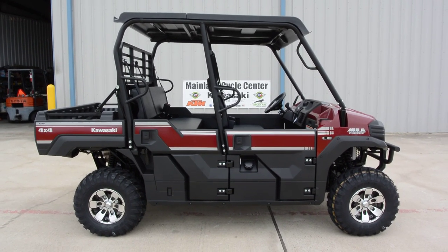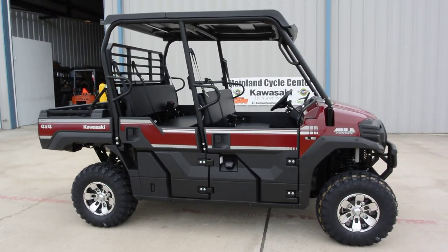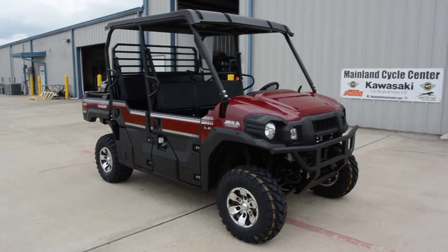Hi, this is Albert with Mainland Cycle Center and today I want to show you a 2015 Kawasaki Mule Pro FX-T, and this is the LE model.